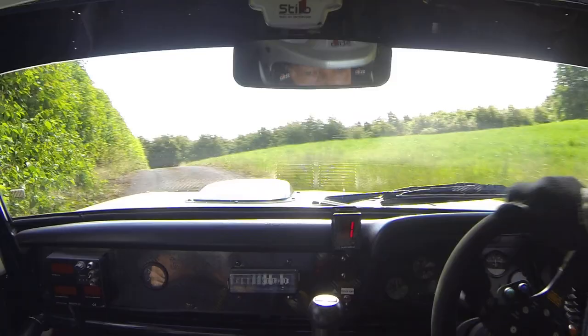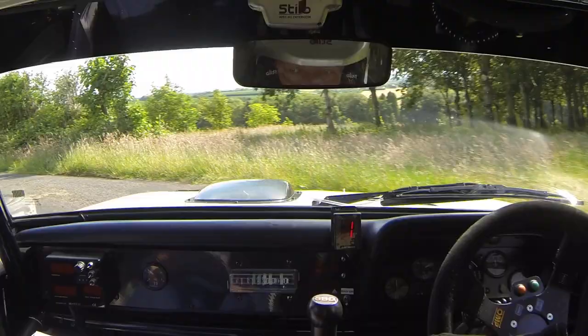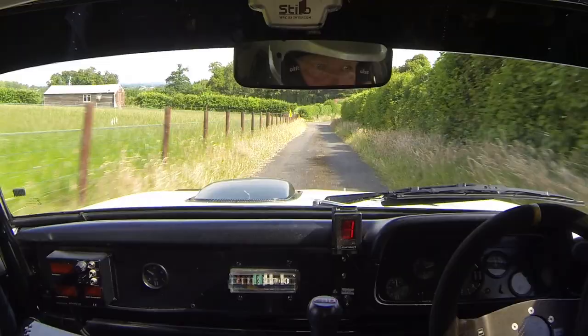60. Over crest, square left, don't cut, tyres, unseen. 150. Go now, flat six right over the crossroads. 80. 80. Left entry, three bale, chicane.